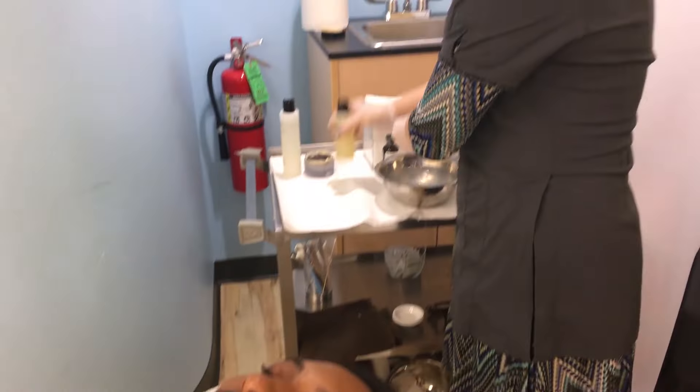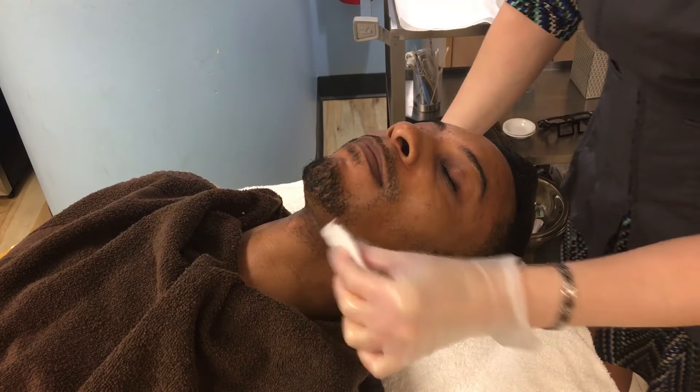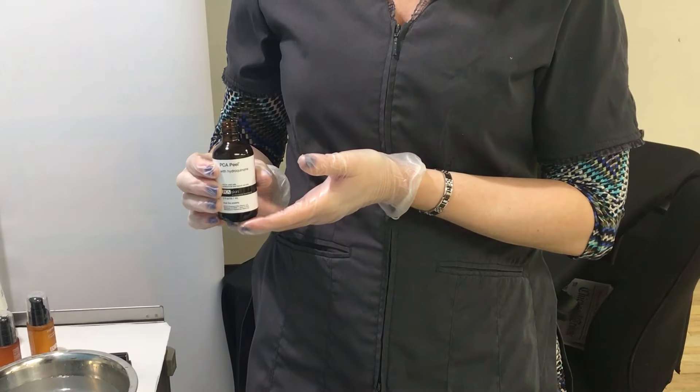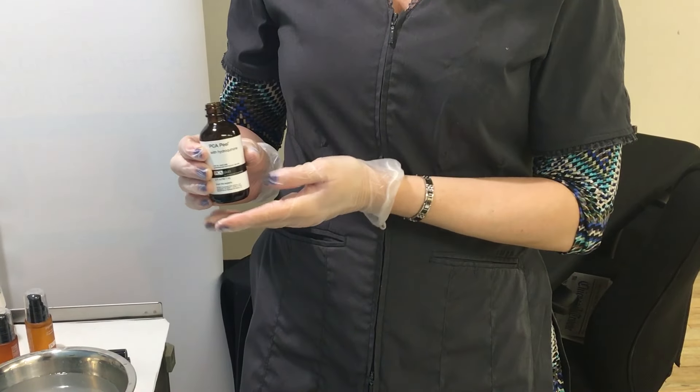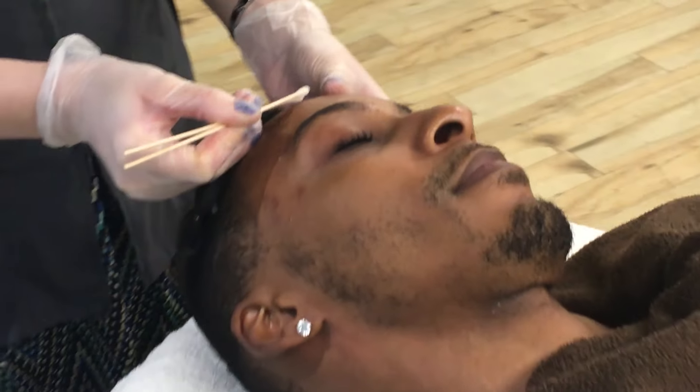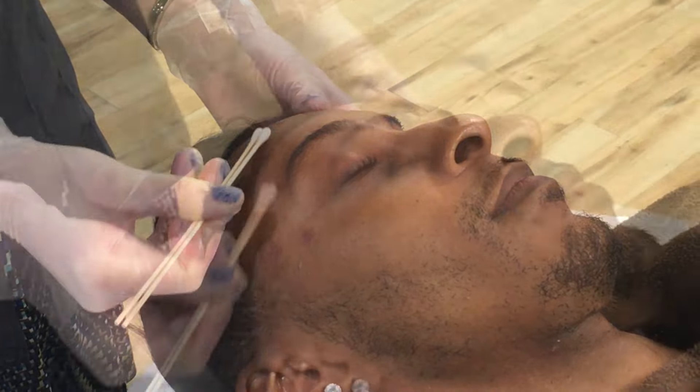We're also going to do the nutrient toner. The nutrient toner has pumpkin enzymes in it — it's going to help to cleanse the skin. And now we're going to use the PCA peel with hydroquinone. It's a modified Jessner's with 4% hydroquinone in it, and we're going to spot treat Jeremy's pigmented spots.